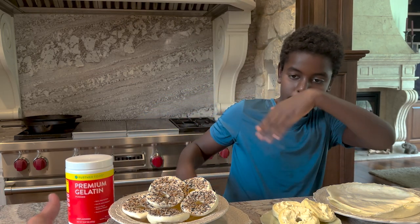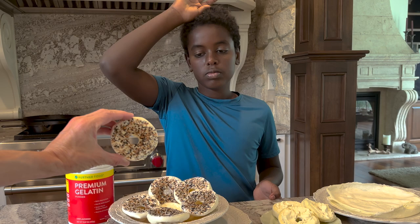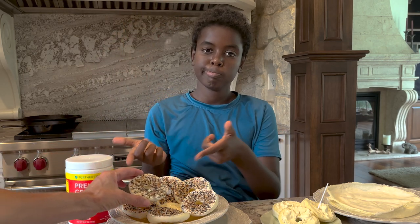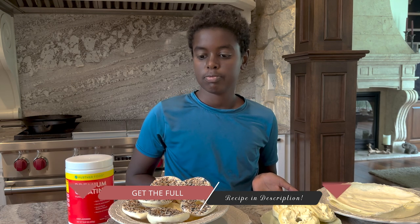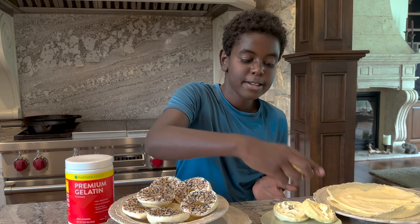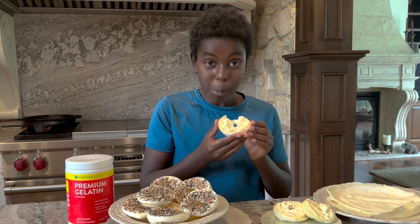We have carnivore bagels with the everything bagel seasoning. I put some cream cheese on those for Kai. He tries them — 'Mmm, it's really good!' Thank you, Kai.